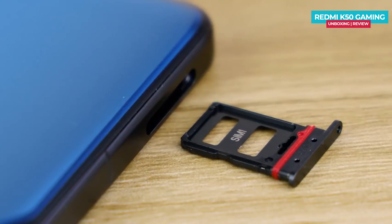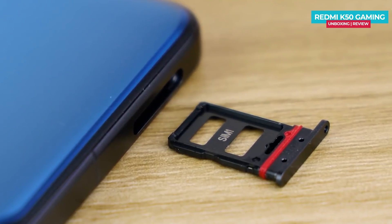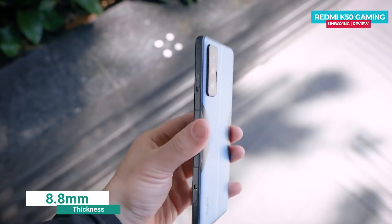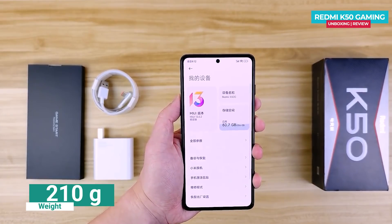There is a dual SIM tray with no SD card slot. There is a red rubber gasket for water repellency. The thickness is about 8.5mm and the weight is about 210 grams, which is slightly higher, but typical for a gaming phone. Overall, the design of the gaming phone has a great feel.